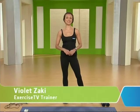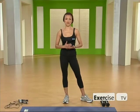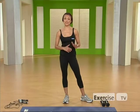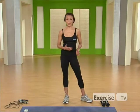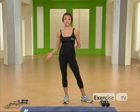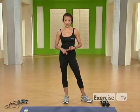Hi, I'm Violet Zaki at Exercise TV, and this is your Bridal Body Quick Fix Workout. You can take these moves anywhere when you're on the go and you're pressed for time. I'm going to show you five different moves. You're going to need a mat, a set of light hand weights, and a jump rope. Let's get started with the first move, which is a squat into an arm extension.